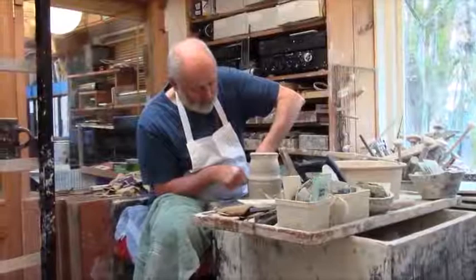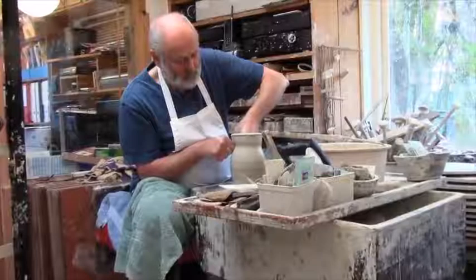This is Eddin Bain Pottery. The pottery was established by my father and myself in 1972 and I've been playing with mud ever since.